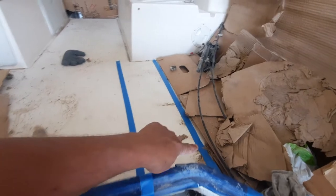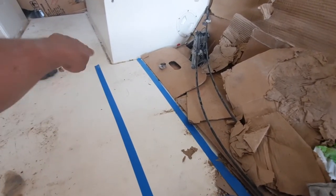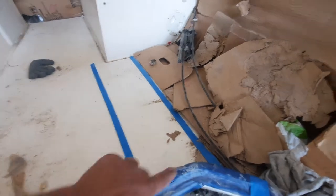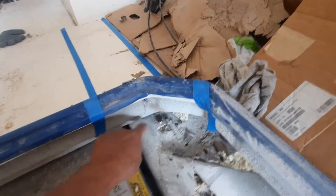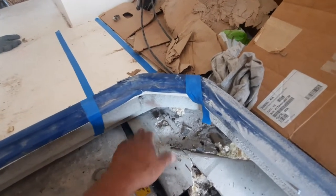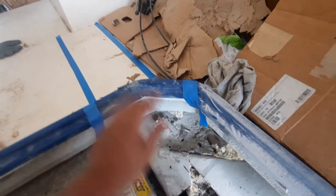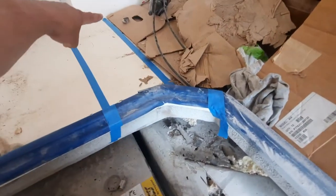This here should be cut all the way, and from here cut all the way. Then after when I cut this, I go down to this wood, I cut this, and they go down to this wood to cut this one. Then I make new wood here, a new fiberglass, and after I finish fixing this, I have to fix this again.